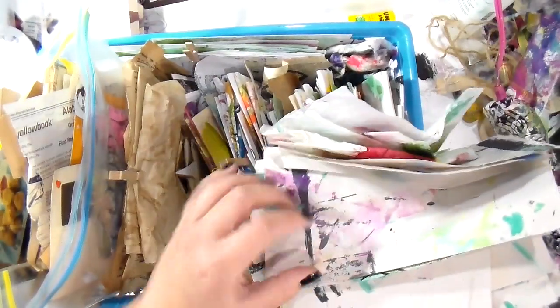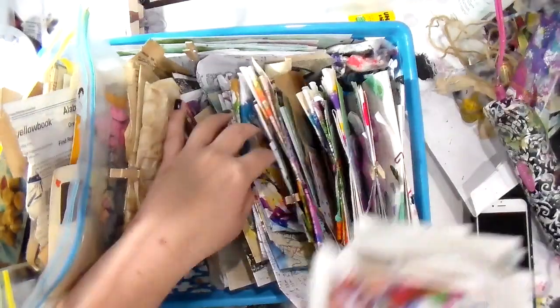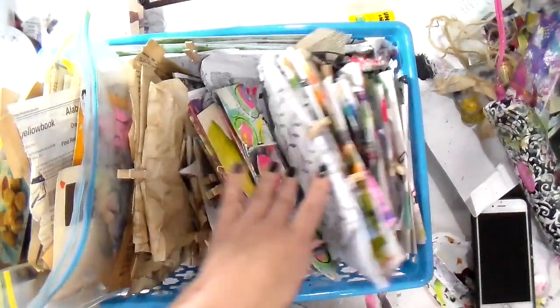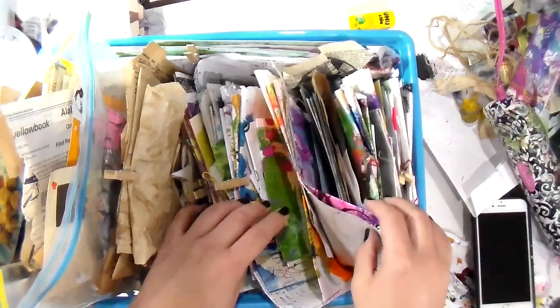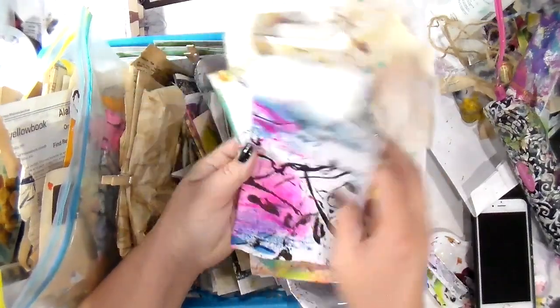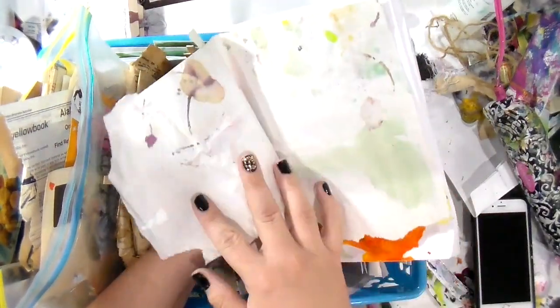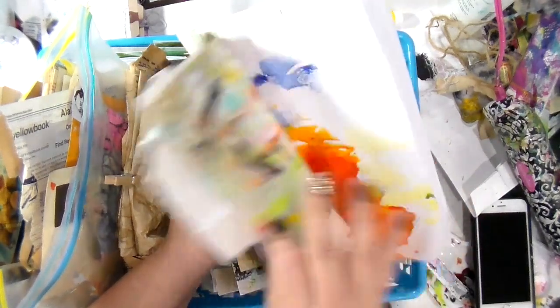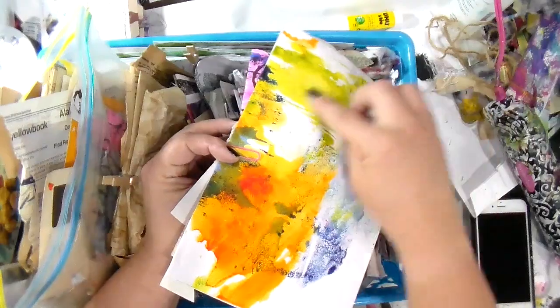Maybe it's that I like this little bit right here and I want to use that on something. I've already been using it this way and I like it. The clip is going to hold it here and you're just going to be able to ruffle through these papers and go, 'that's a great background piece, I'm going to use that this morning.'